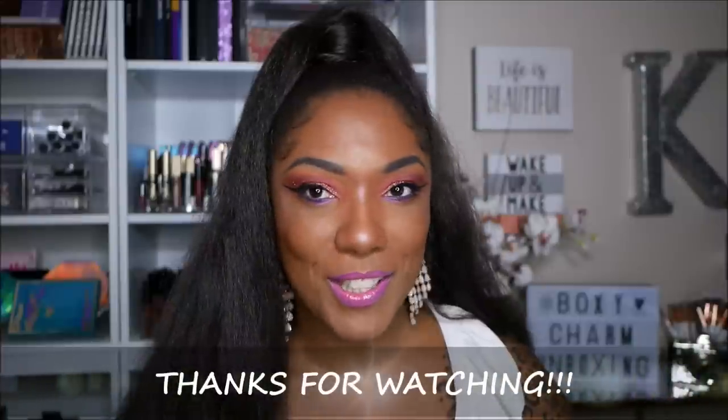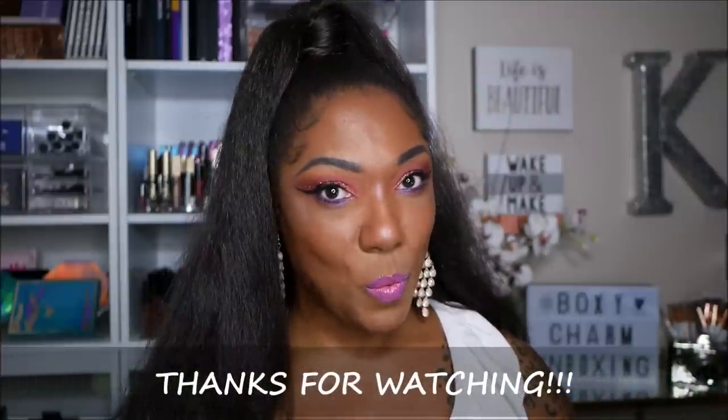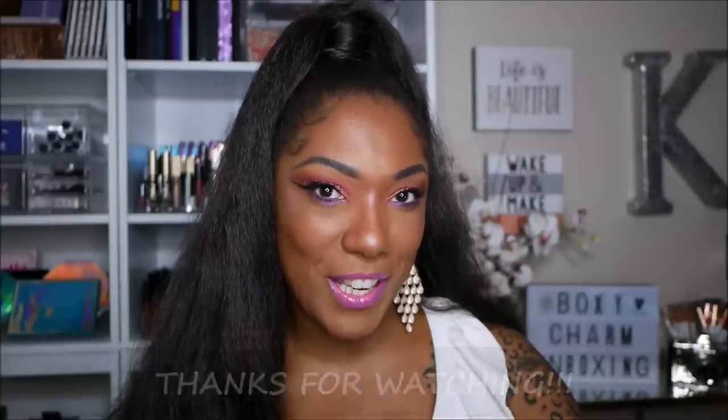I don't see any glitter fallout on my face so I'm happy about that. That's it for this BoxyCharm April try-on video. Thank you so much for hanging out with me — I really appreciate you taking the time to watch me play in some makeup. I don't know what I'm going to get next month but if I can play in it, I probably will. Thanks for watching and I will see you on my next video — toodles!